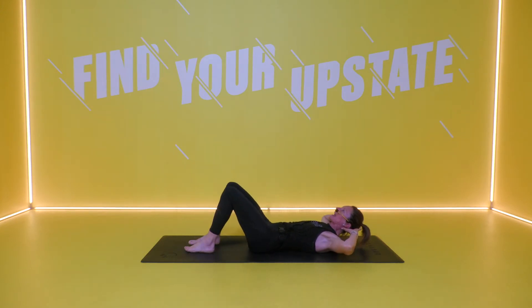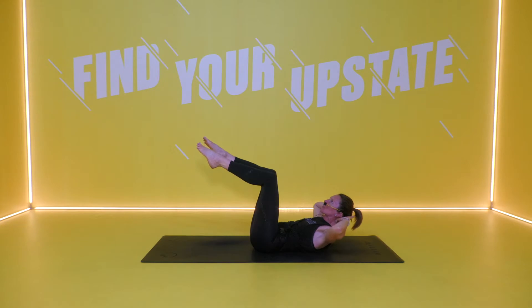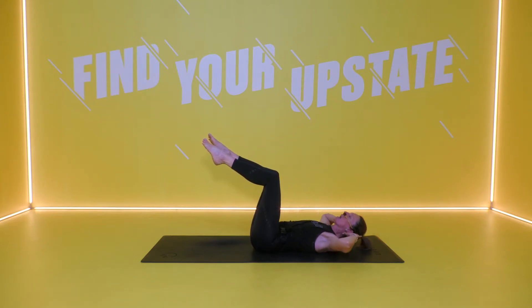Modification: bring your feet down to your mat — same move, squeeze, lift and lower. For those that are feeling super strong, we're going to hold it up and pulse it out for the first few. You've got three, two, one and time.